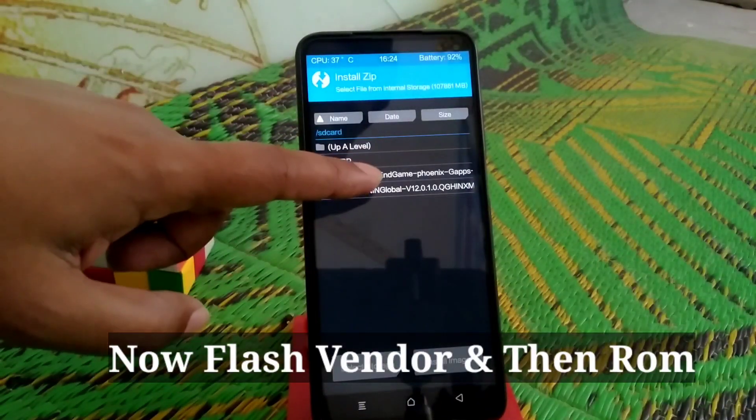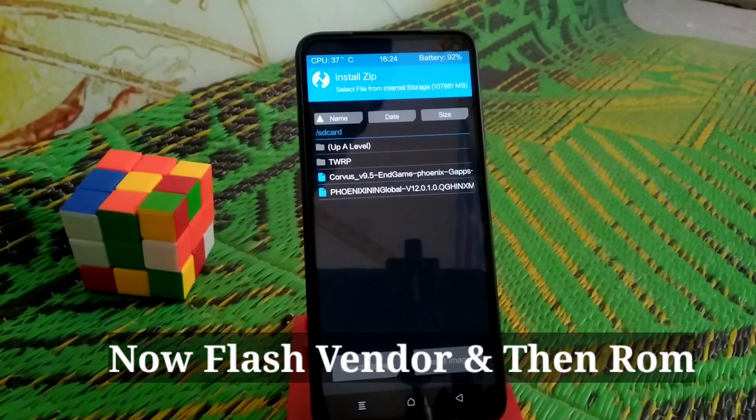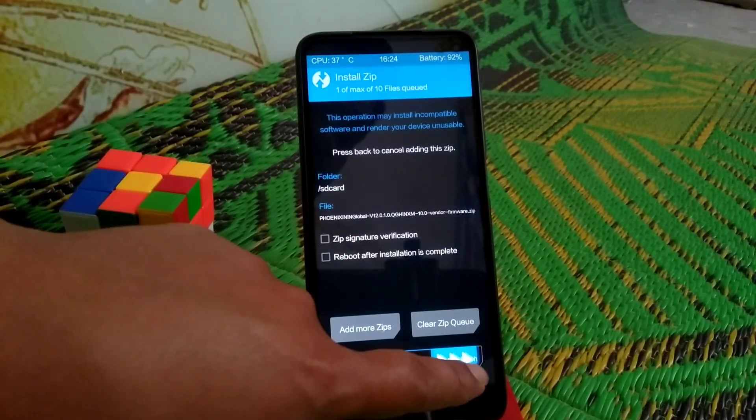Now let's get it started. You guys can see the stock vendor file here — I'll provide the link in the description for both files, no problem. First of all, select the vendor file and swipe to flash.